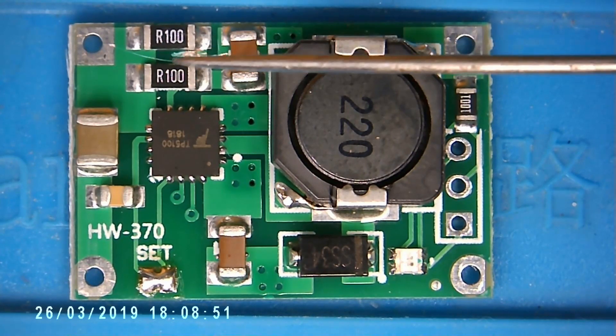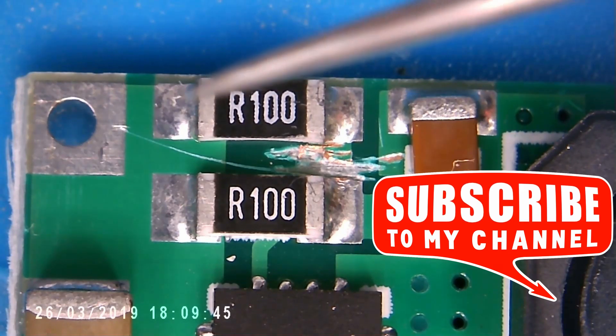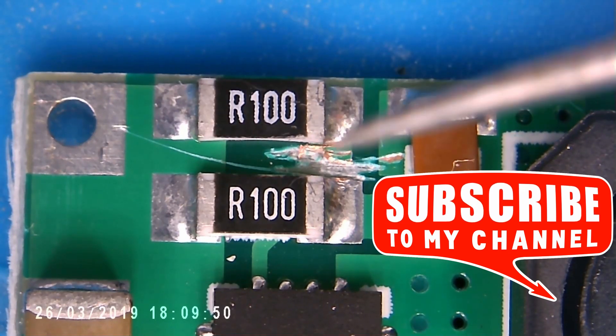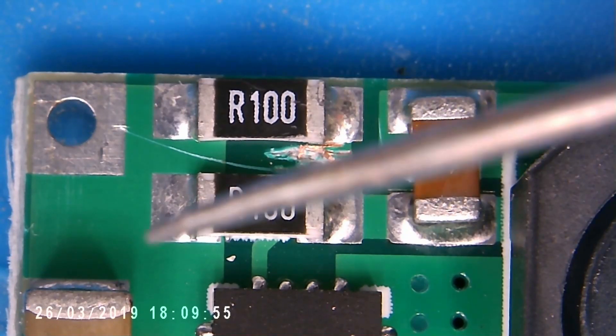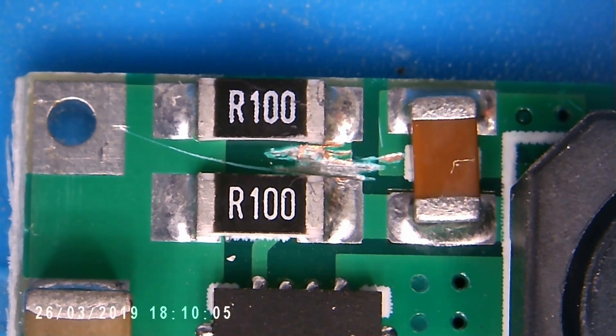What I've done is break this track here, which sets the current to 1 amp. Normally we have these 2.1 ohm resistors in parallel, but by breaking this track, this resistor is isolated and we only have the one, which resets the charge current to 1 amp. Now let's get wiring.